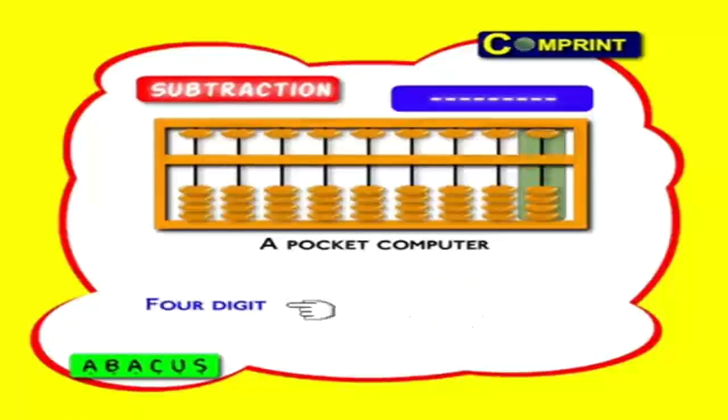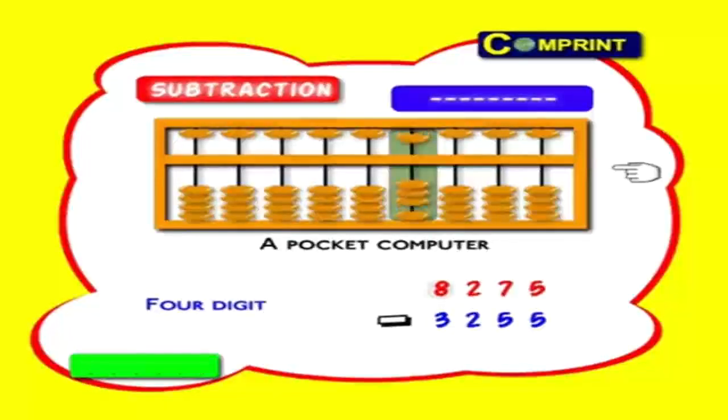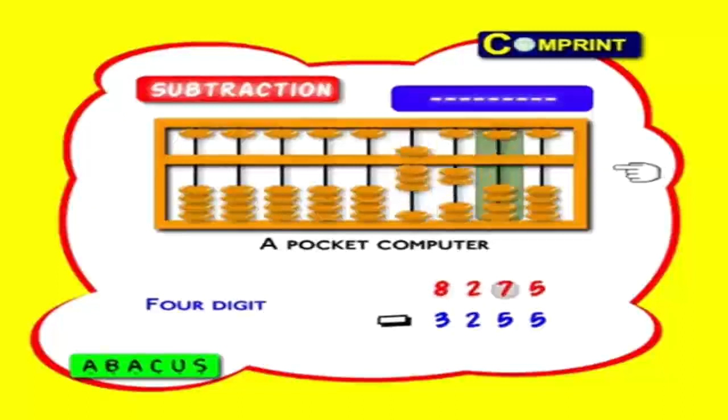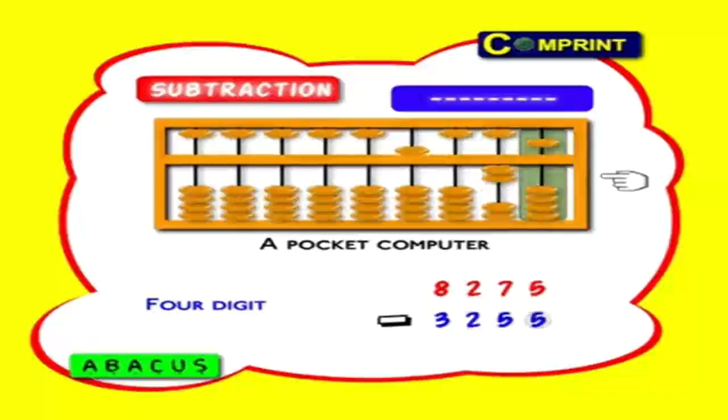Four-digit number: 8275 minus 3255. First feed the big number 8275: eight thousands, two hundreds, seven tens and five ones. Now minus three thousands, two hundreds, five tens and five ones. Answer: 5, 0, 2, 0 means 5020.